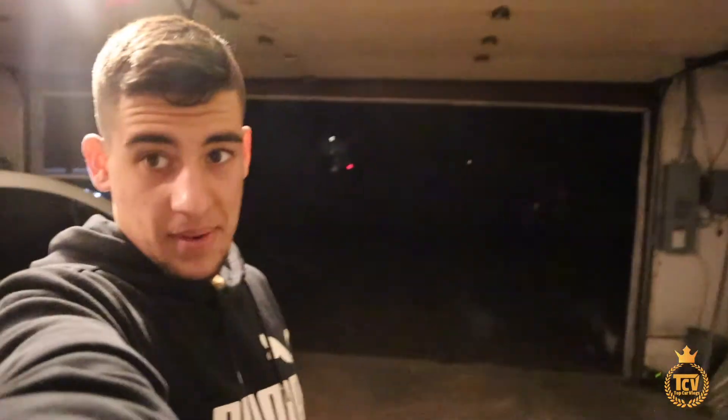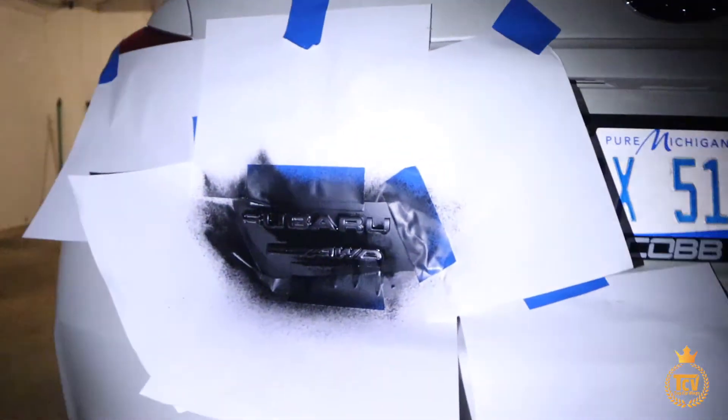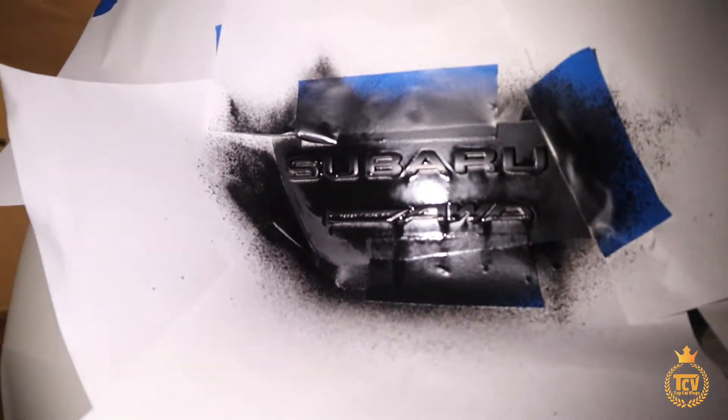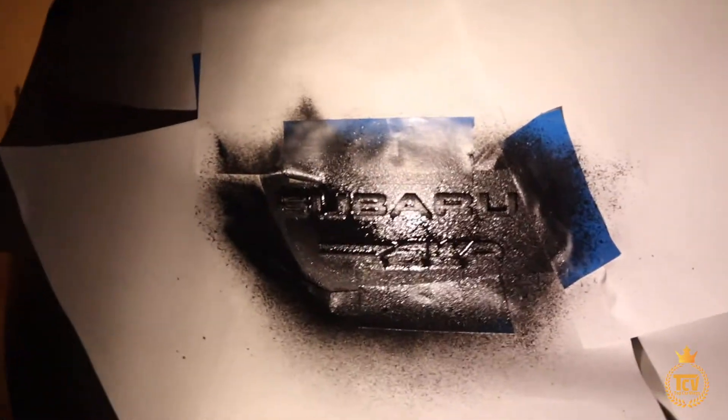Wait about 30 minutes and then I'll spray the second coat. All right guys, 30 minutes later. It's dark outside but I'm gonna add my third layer, and then I'll wait until tomorrow. You can see it's almost dry but I think I should wait. So I added the last coat and I'm going to wait until tomorrow to show you guys the final result.